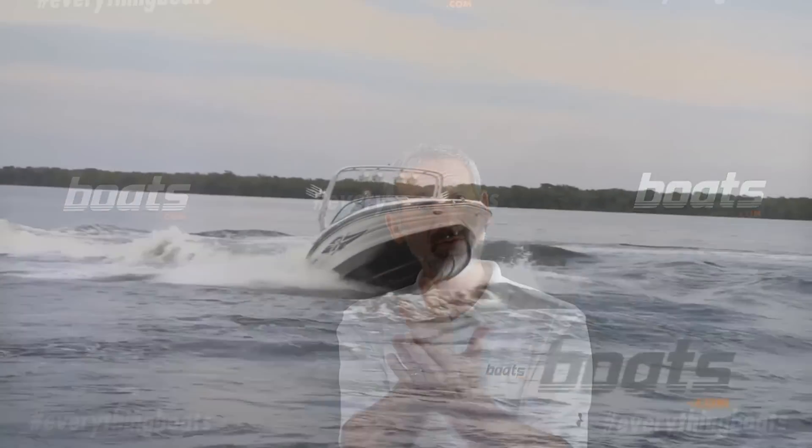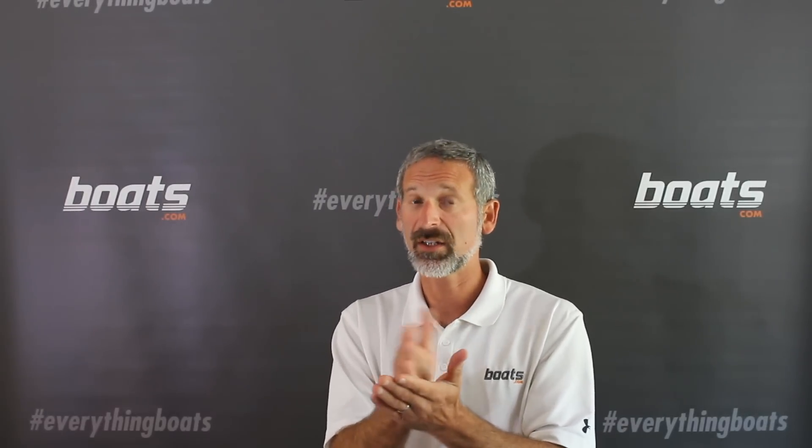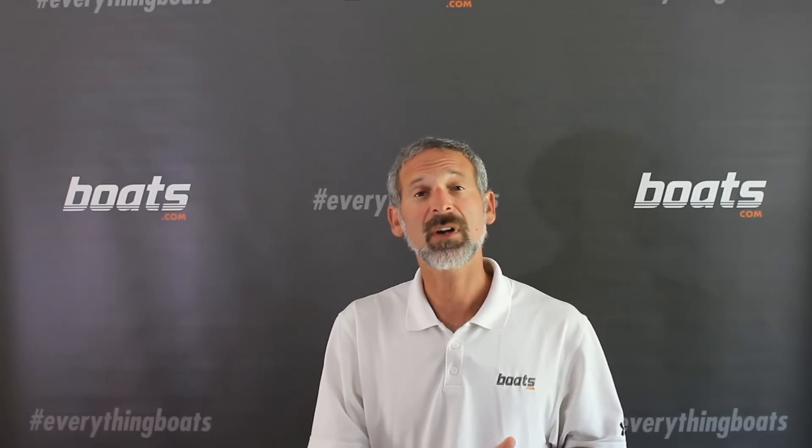Tip number one, probably the most important: when a big wave is coming, don't take it head on and don't take it on the side — take it on a 45 degree angle. This makes the blow as soft as possible and keeps the boat as stable as possible. If you turn it all the way sideways, sure you won't bang into the wave, but then your boat will start rocking and rolling quite a bit. So remember, hit your waves at a 45 degree angle.